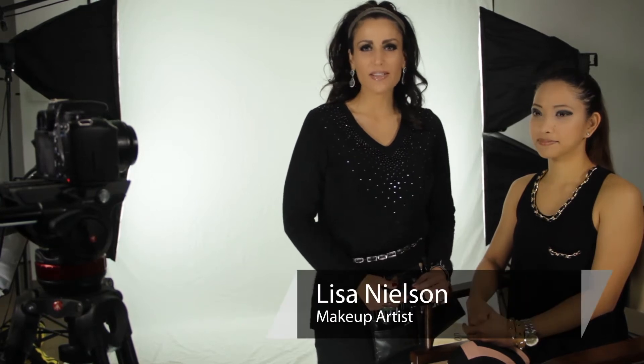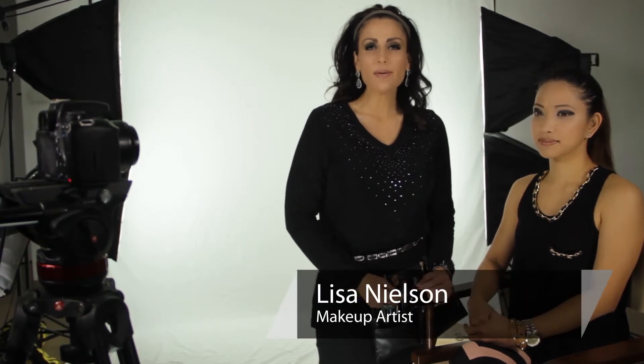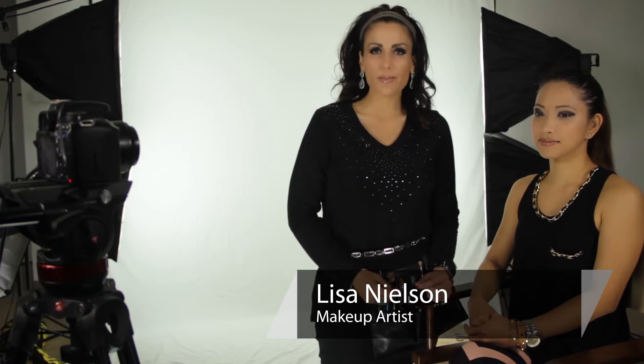Hi, I'm Lisa Nelson, beauty maven and celebrity makeup artist. Today I'm going to be talking about what are the best type of eyelashes for Asian women.